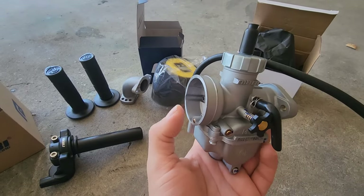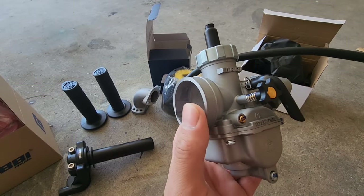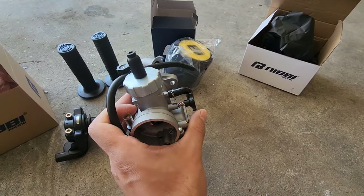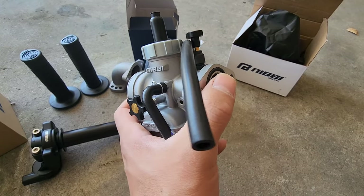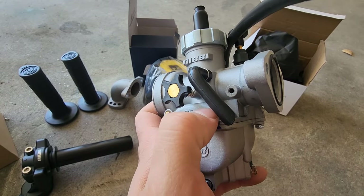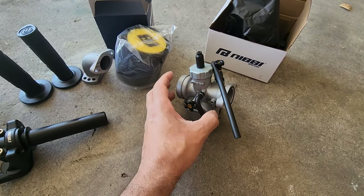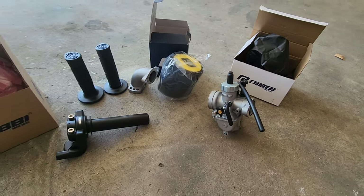I wouldn't go 24 or 26mm — it doesn't need that, this is a 125. A lot of people don't know that Nebe sells two versions of carburetors: round, and flanged, which will connect directly into your manifold. A lot of people don't know that, so they buy the round version and use a rubber adapter to put it on, and the rubber adapter isn't very good — it leaks, rips, tears. I'll show you the part number for the flanged version of the Nebe carburetors, or you can go to the Nebe store on Amazon. Also, you've got to change the throttle cable — the stock throttle cable will not fit these carburetors.